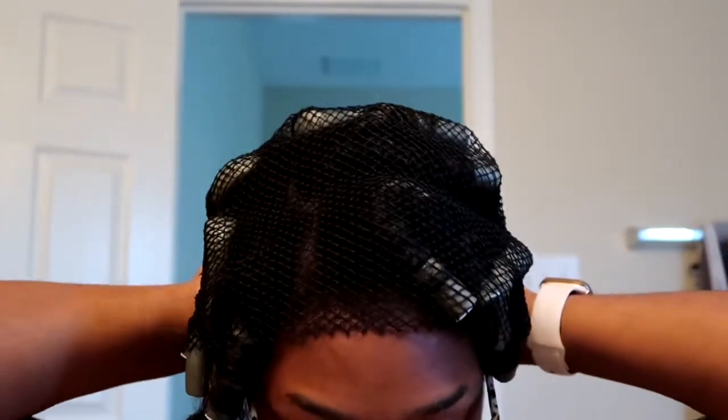Okay y'all, I'm gonna take the net off. I don't know if it's all the way dry, but we are definitely about to see. I'm gonna start with the back first. This stuff is still wet y'all, so I'm going back in with my hairdryer. Some people say you don't want to completely dry it because if you do, it's going to be really short. I'll be back — I'm going to continue taking some out.